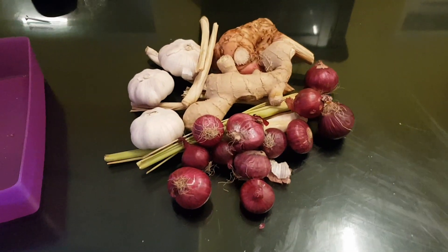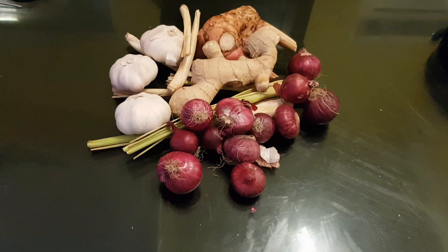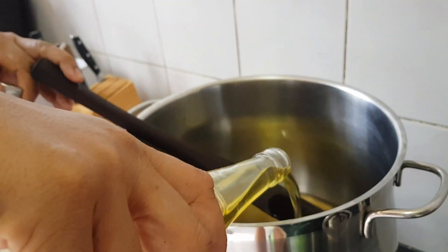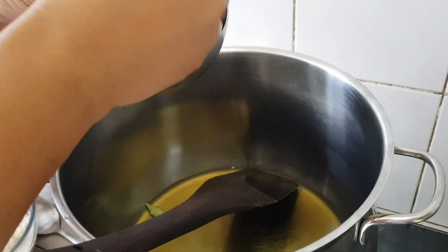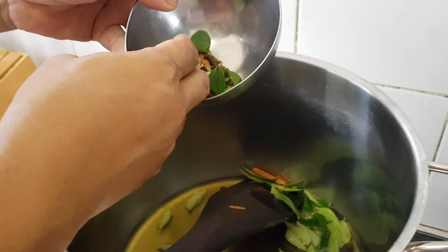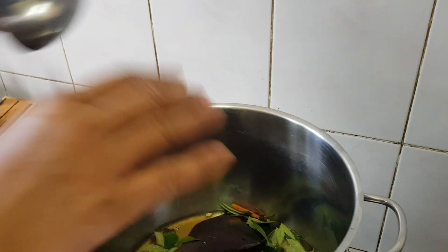Because I have to hurry to the market, my wife is going to cut it and blend it. Here we have curry leaves, cinnamon, cardamom, and cloves.